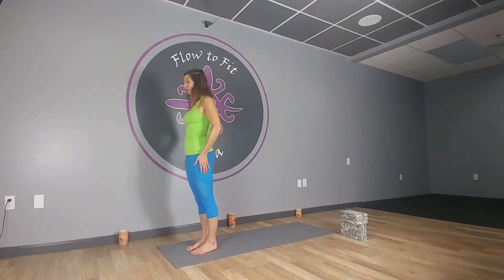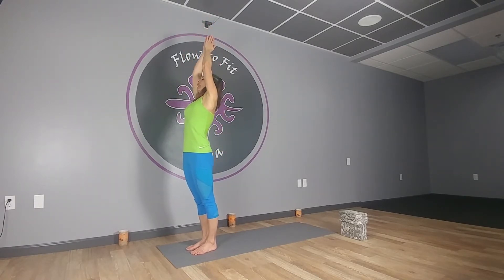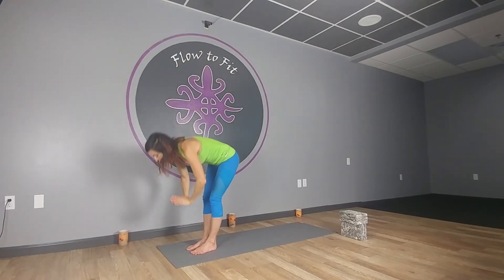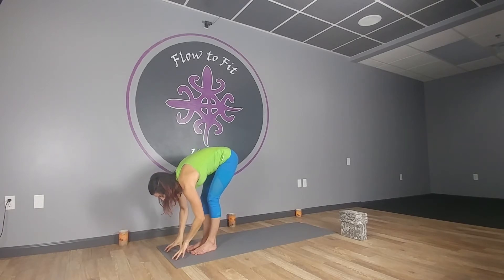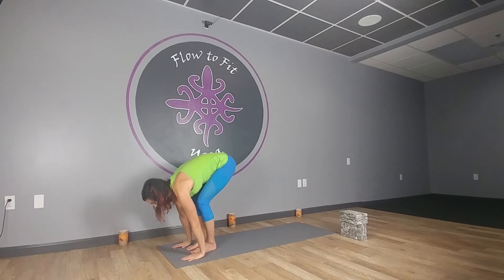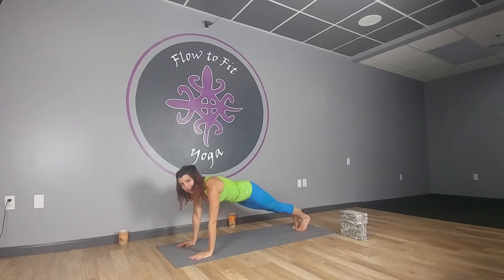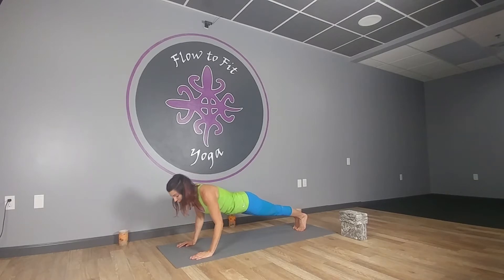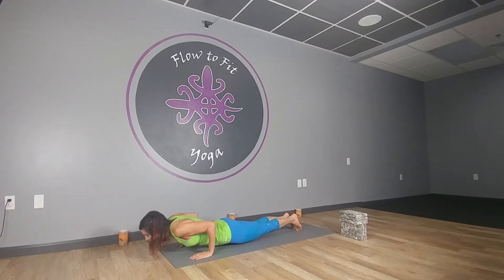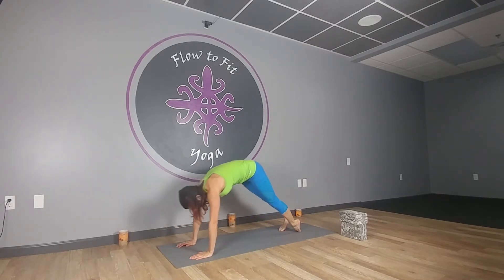Starting at the top edge of your mat, stretch up tall, inhale the arms up, and exhale fold forward. Make sure you're warmed up a little bit. Inhale halfway, lift and lengthen, then exhale, soften your knees and step it back to plank. Lower down from plank — knees, chest and chin, or chaturanga — slowly pushing off of those toes, inhale.